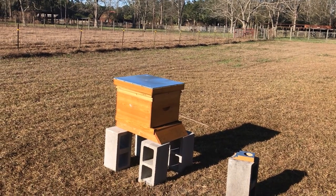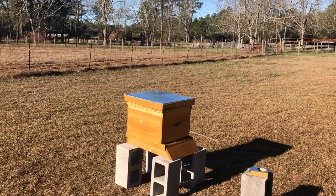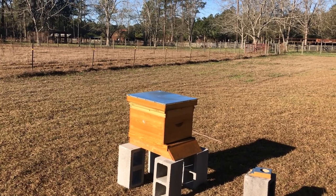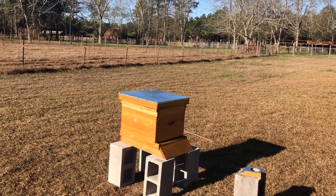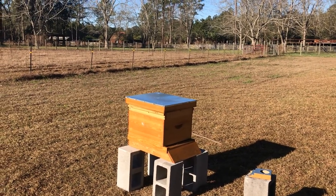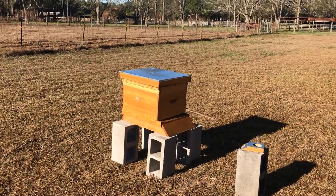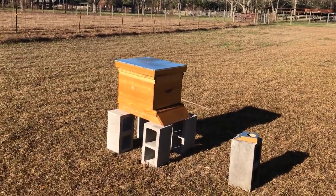This might be a real short video. This will probably be a two-part video because we're going to shut the camera off, strap down the box, and set it on the ground gently. If that goes well we'll do part two — setting up the blocks and putting the bee box back on top. If it doesn't go really well, well, we'll do a video inside saying it didn't go very well.